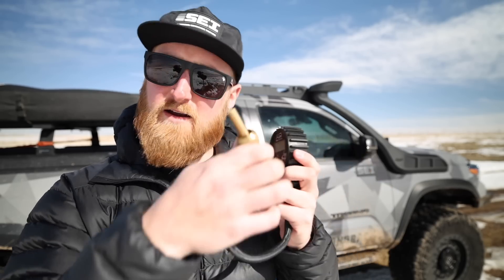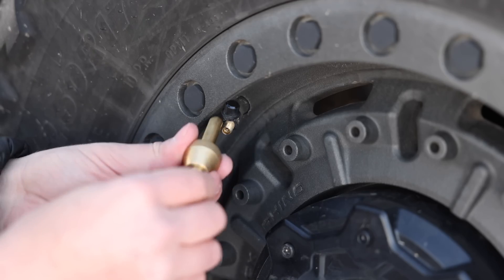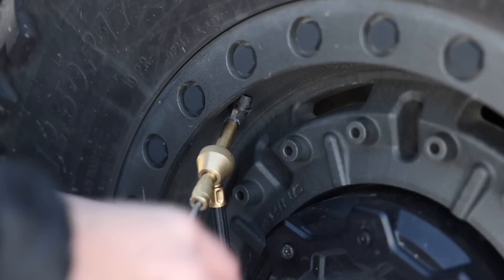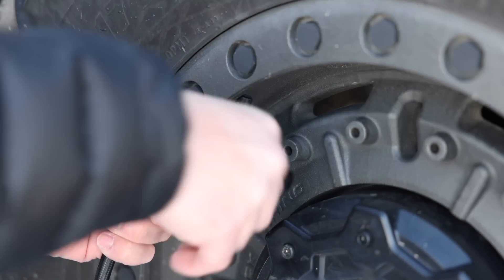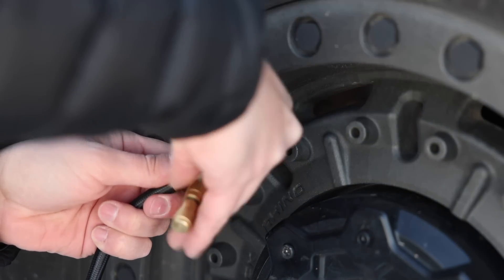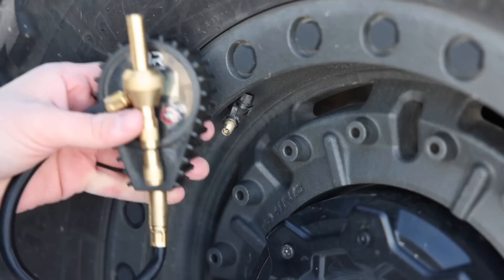Next up is this system from ARB, which you'll be hearing about a few more times throughout this video. This is an air system with a digital gauge, and the way it works is you screw it onto your Schrader valve and actually pull out the stem, so it deflates a lot faster than simply pressing on it or using those screw-on deflators. The downside is you have to go to each tire individually, which isn't as efficient as some other options. Having a tool like this to remove and replace stems is very handy when you're out on the trail.